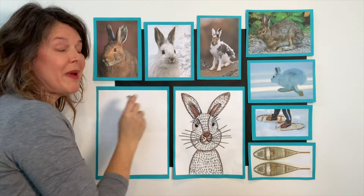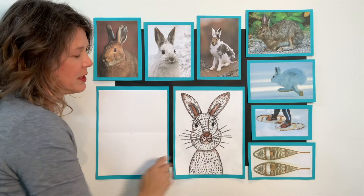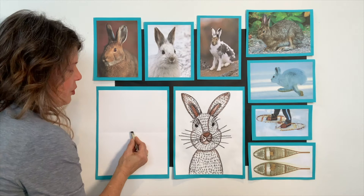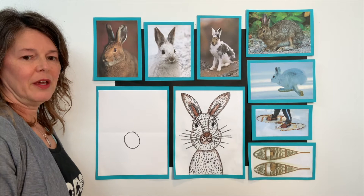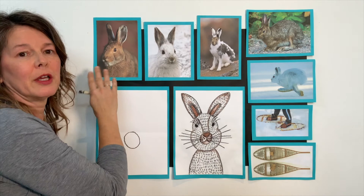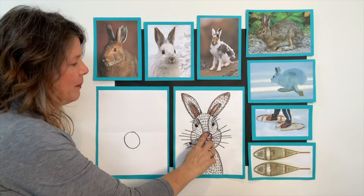Remember, this little circle is his nose right here. If you make it too tiny, you won't have room for the rest of his nose and his little mouth. So make a nice-sized circle. Starting on your little line, you're going to go down and around and back up. It's okay if your circle is not perfectly round. Maybe your hare is looking a little bit to the left or a little bit to the right, and that's okay.